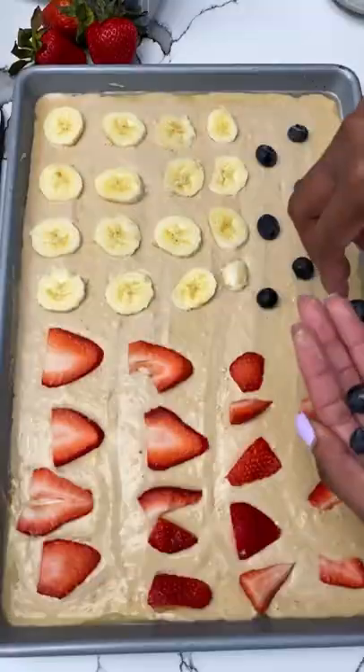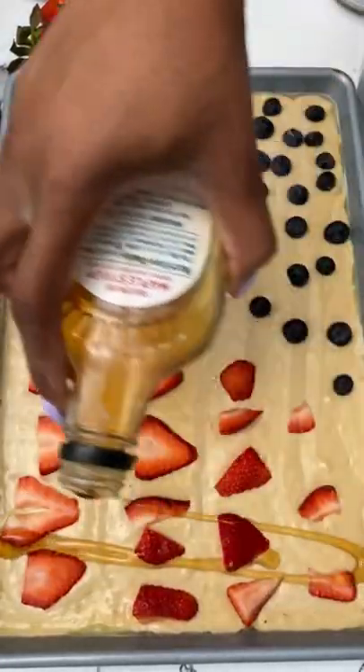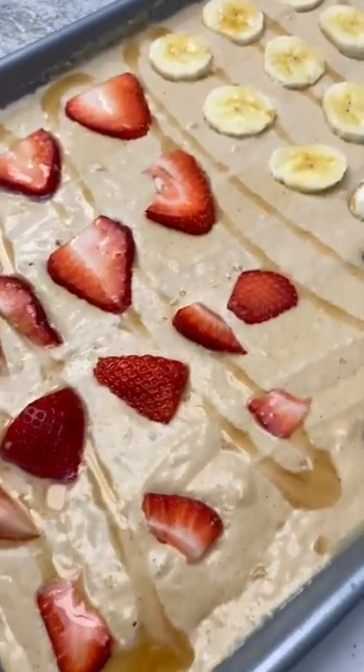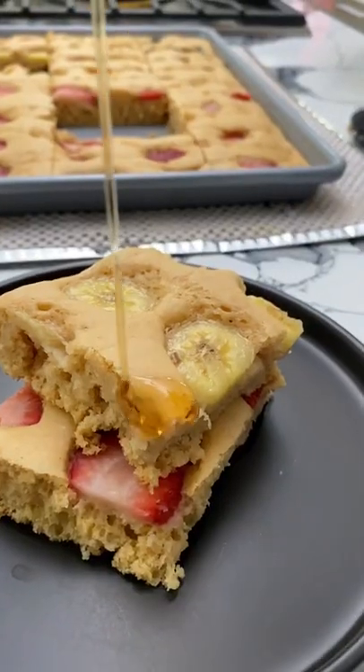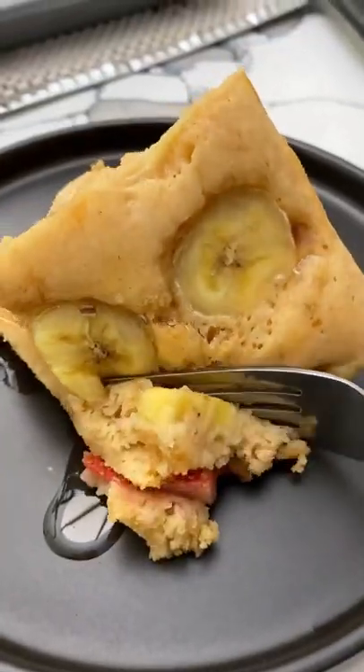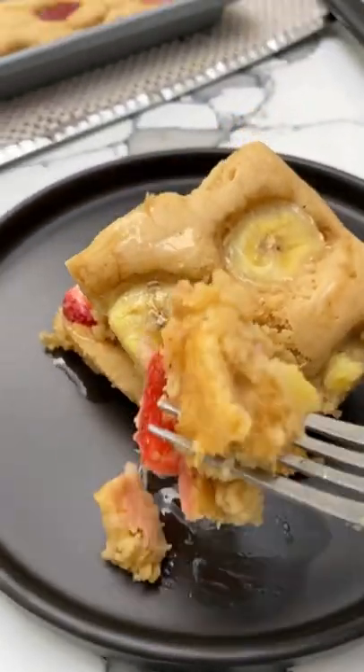Then add whatever fruit you like — I did bananas, strawberries, and blueberries. Added some maple syrup at the end for a nice glaze. Baked it at 400 degrees for about 15 minutes until it was fluffy and brown just like this. You guys, absolutely delicious. Make it now.